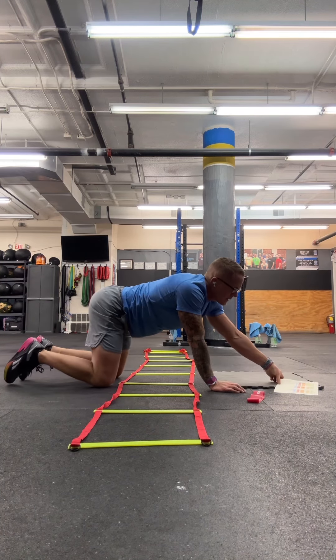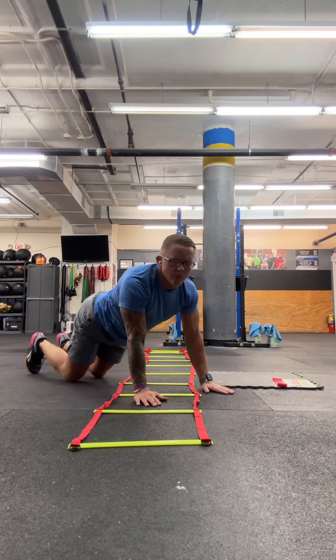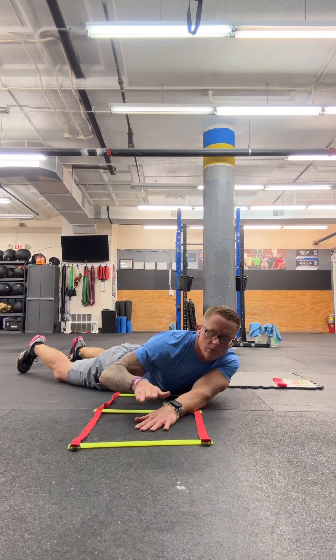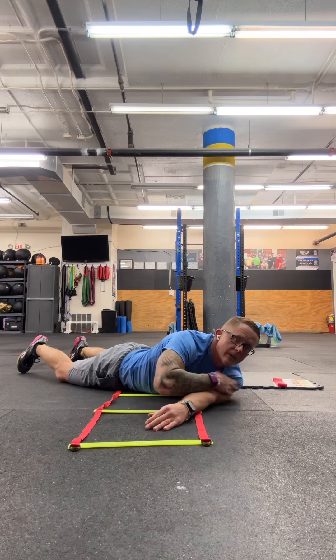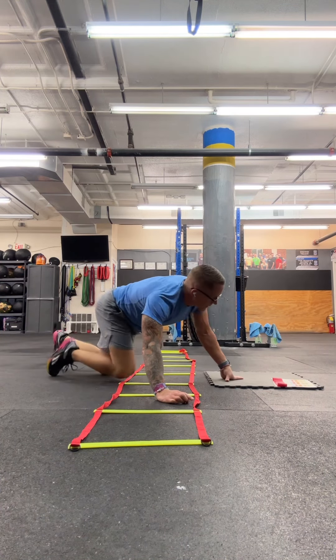After puppy dog, you're going to go to a pose called thread the needle. We're going to go all the way down on the floor. One arm is going to be out, and the other arm is tucked through, palm down. You kind of lay down into that — it should give you a nice stretch to the front side of that shoulder. So those are your mobility exercises.